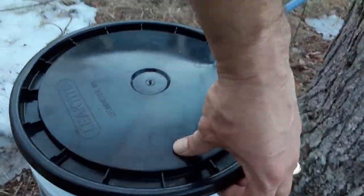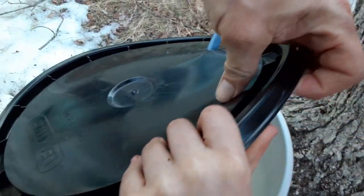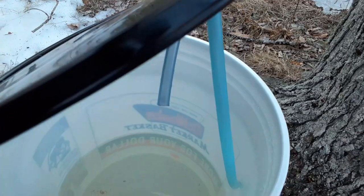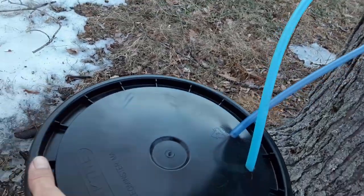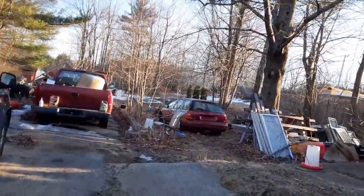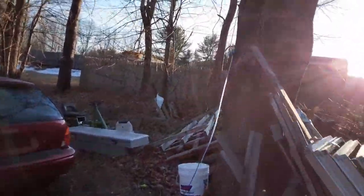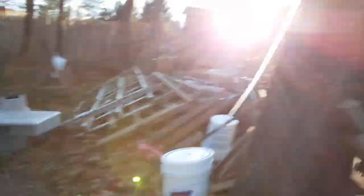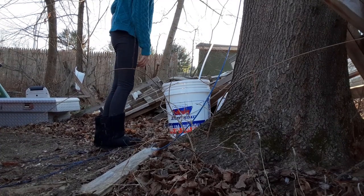You want to open it? Oh, that's a lot of sap. All right, so we've only got about a quarter of a bucket here, so we're going to leave that bucket alone. And I've got a couple of buckets to replace the other ones in the back with.